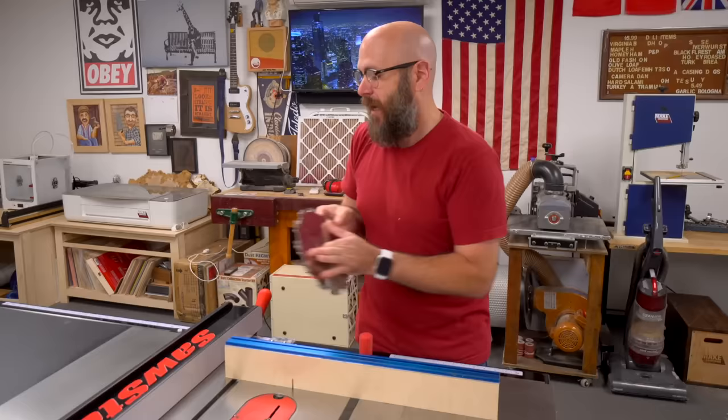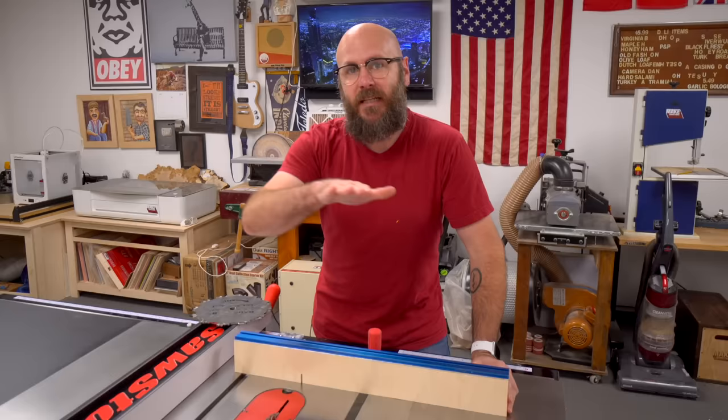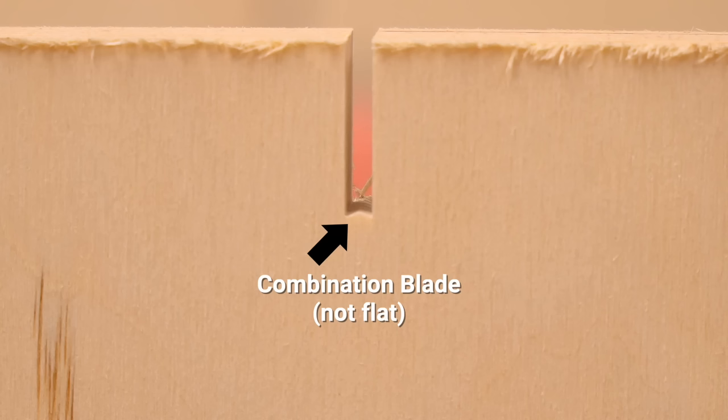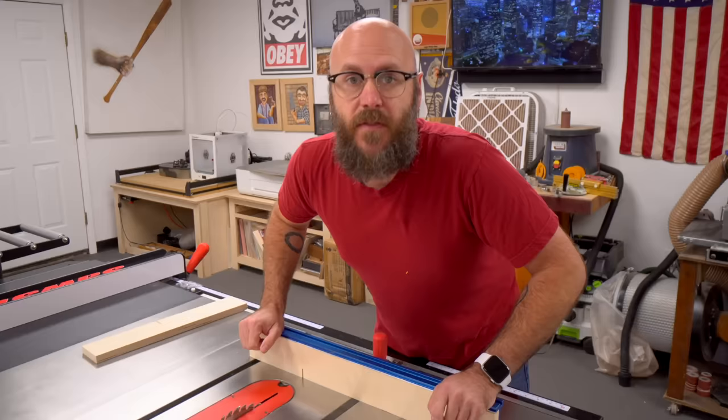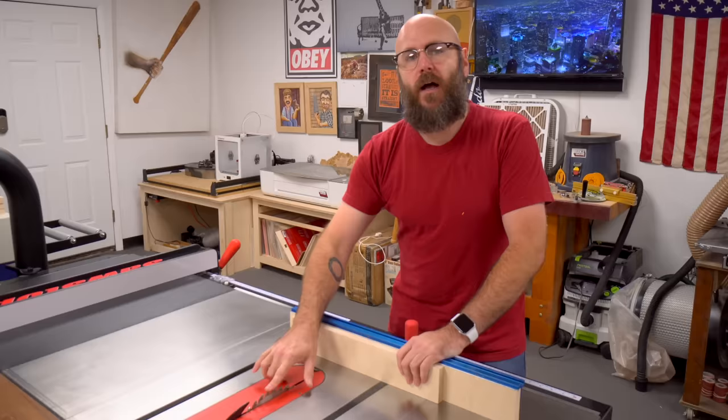With this jig that we're about to make, you can either use a single blade or you can use a dado stack. In this example, I'm just going to use the single blade. The blade I am using is a box joint blade, which means it leaves a flat bottom. If you use a combination blade, it doesn't leave a flat bottom. This is meant to be used with your existing table saw sled, or in my case, I have a miter gauge with a fence screwed onto it.